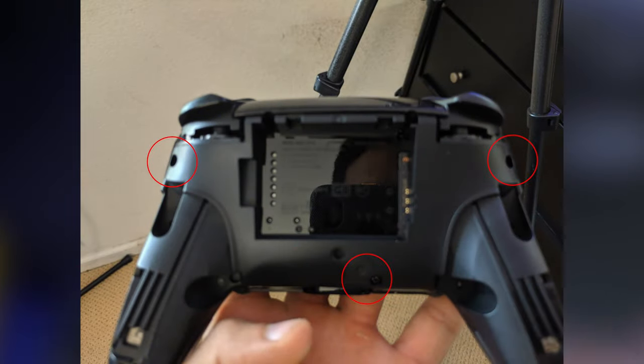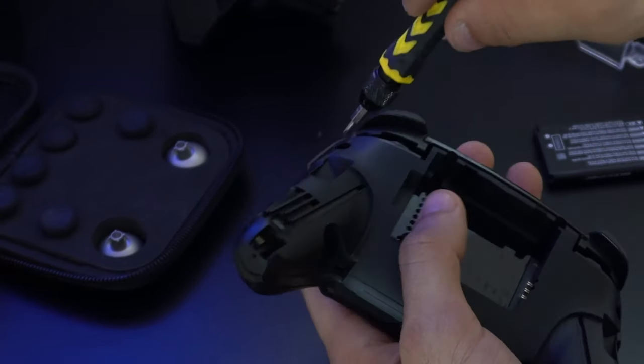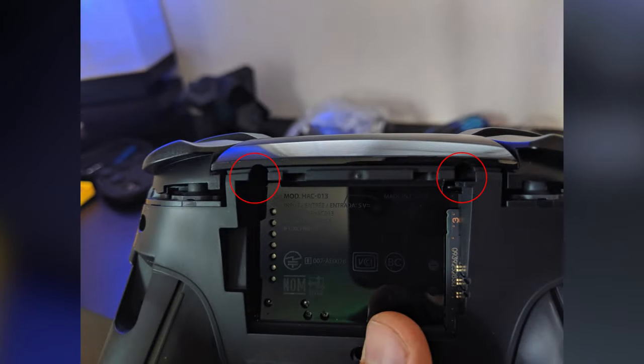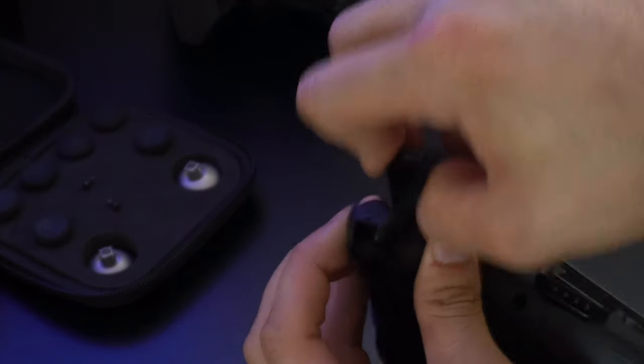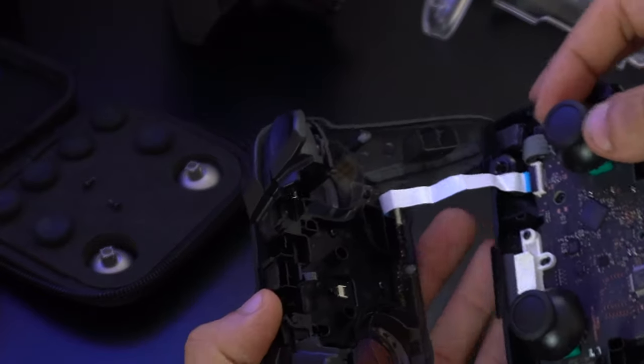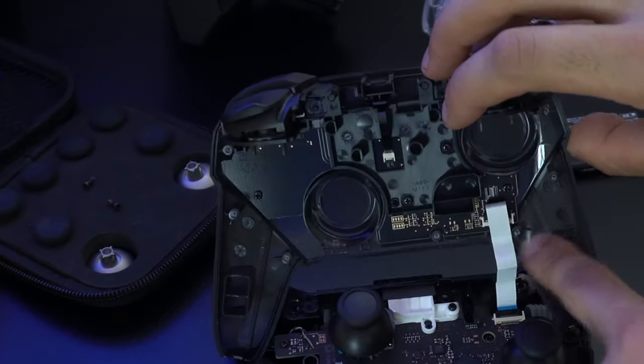On the back, remove three outer screws — one in the center and one on the left and right side — using the standard Phillips head. There are also two more screws deep inside the back, so you'll need a long Phillips head to reach them. With those out, the front fascia pops off just like the back did. Separating the two halves, there's a ribbon cable connecting them — use a flathead or your fingernail to pop the black clamp open and allow the cable ribbon to slide out. This is not as fragile as the joy-con controllers, so it's easy to work with.